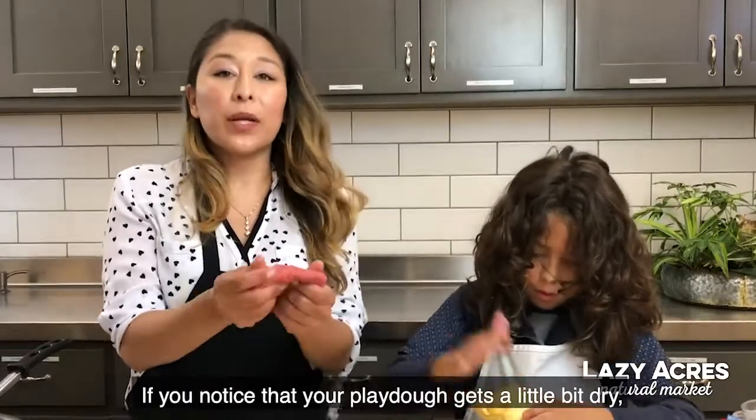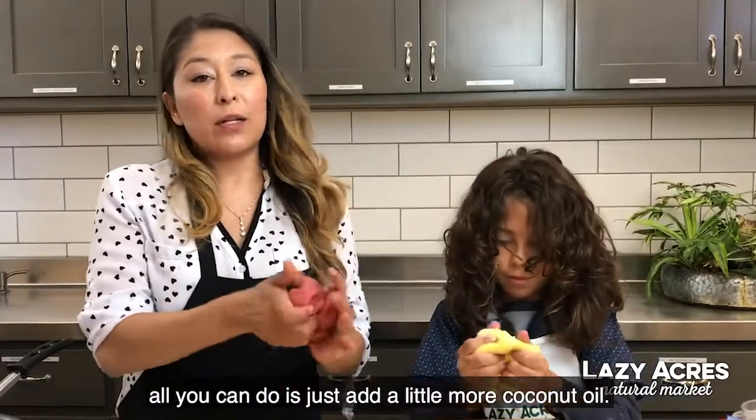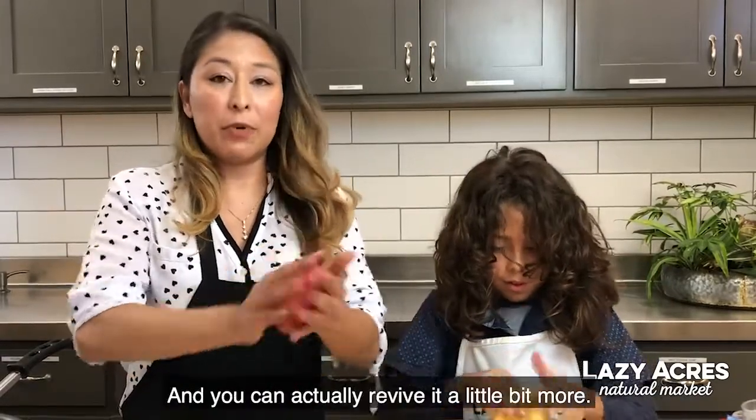If you notice that your play-doh gets a little bit dry, all you need to do is add a little more coconut oil and you can revive it a little bit more.